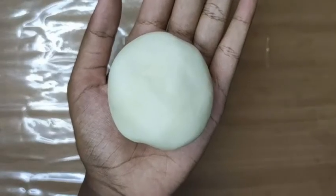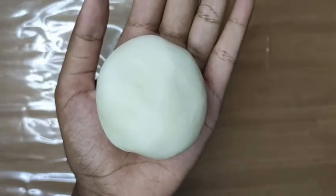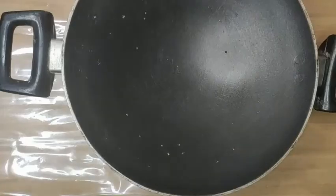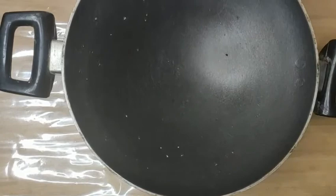Hello viewers, welcome to Arts and Needles. In this video let us see how to make homemade air dry clay by using the materials available at your home. Take a clean pan. Now let's add 1 cup of corn flour.